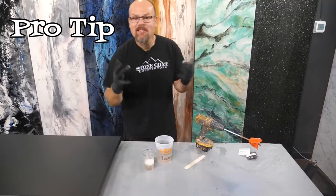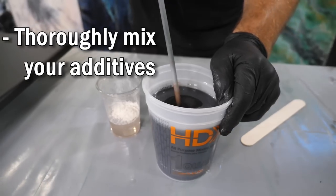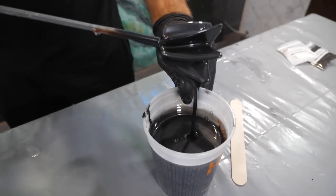Pro tip: you want to mix your metallics vigorously. You want to keep that drill moving and you want to break up and disperse those particles. Particle size is important and no fillers added create a really in-depth metallic that we love. We love this process.